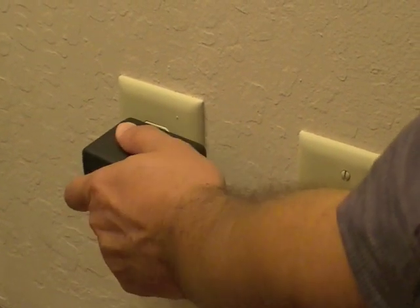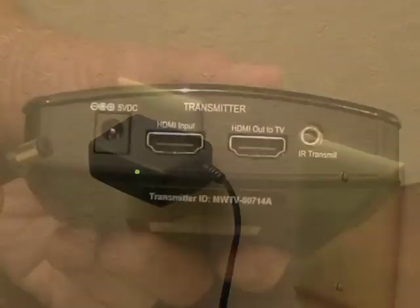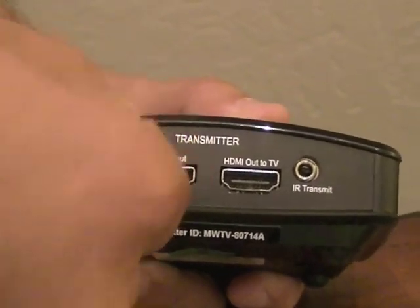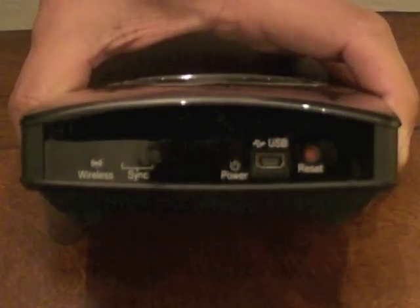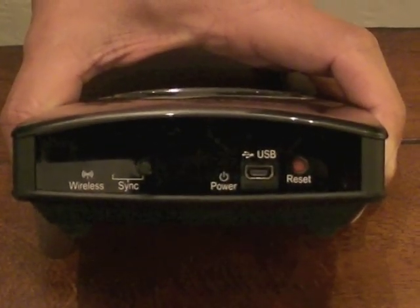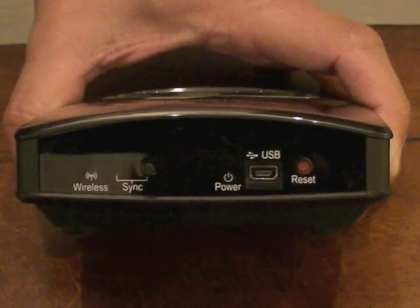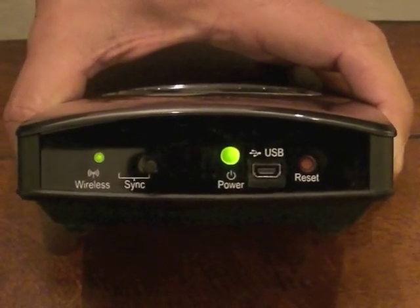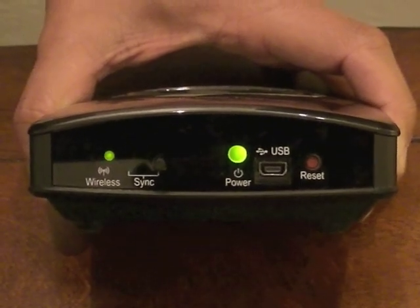Plug the power supply into an electrical wall outlet. Plug the smaller end of the power supply into the power port on the back of the transmitter. Check the LEDs on the front of the transmitter. The power and wireless LEDs will light up, followed by the sync LED, which will flash.